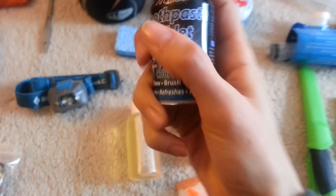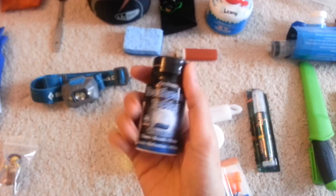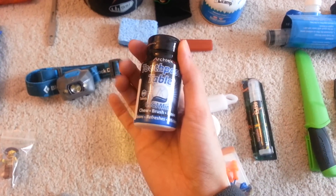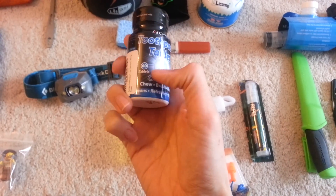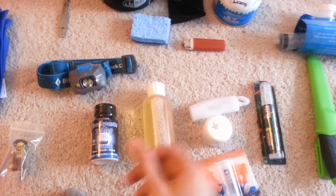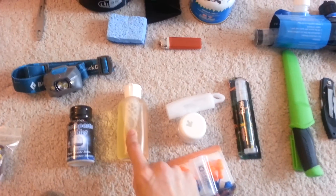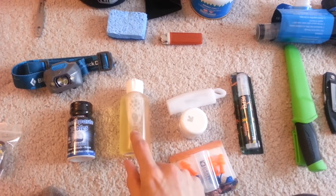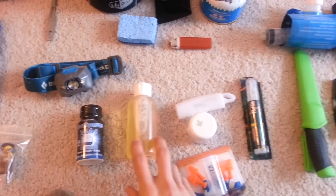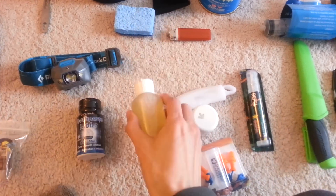Toiletries: I found Architek toothpaste tablets on Amazon — really cool. They weigh a lot less than conventional toothpaste tubes, even the small ones. There are 60 tablets, which is good for about 30 days. Dr. Bronner's Camp Soap — very happy with this. There are a million uses for it: wash your clothes, hair, brush your teeth, wash your body, wash your cook set out — anything and everything.